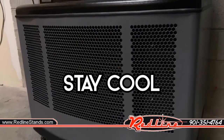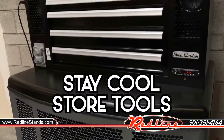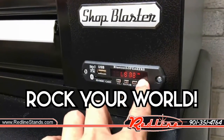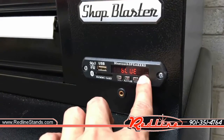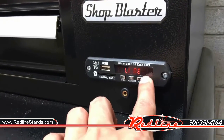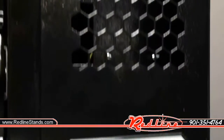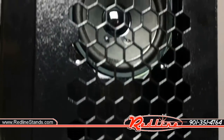The Shop Blaster Cooler will keep you cool, store your tools, provide a charging port, and it can rock your world with sound. The backlit stereo system is MP3 compatible with both Bluetooth and FM radio. Or just use the USB port to load your own music. However you like it, the stereo speakers deliver.